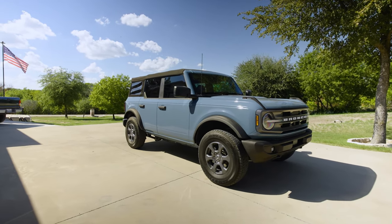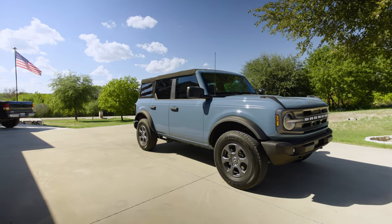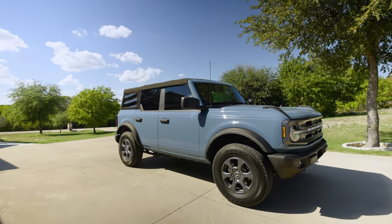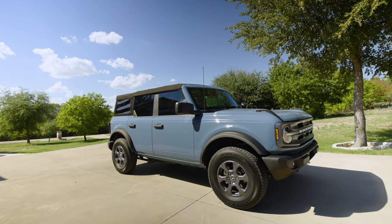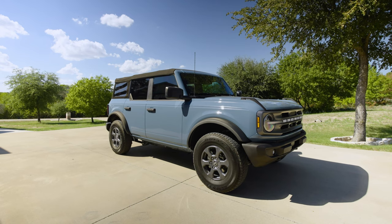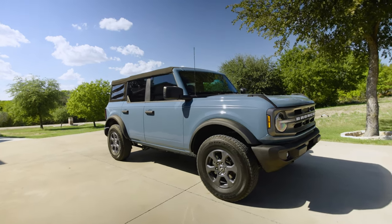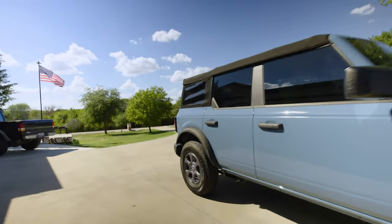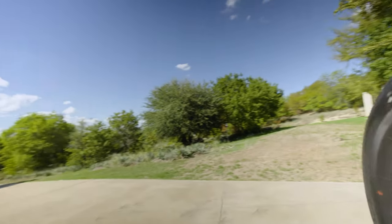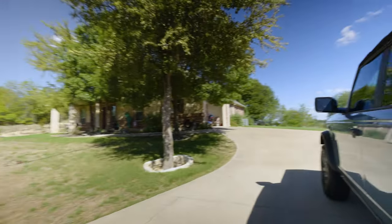I wanted to switch to an SUV. Since I do a lot of camera and video work — weddings, event videography and photography, as well as astrophotography — even though a truck is very capable, one of the things I disliked about the Ranger in particular was the rear seat area, and I made a video on it.